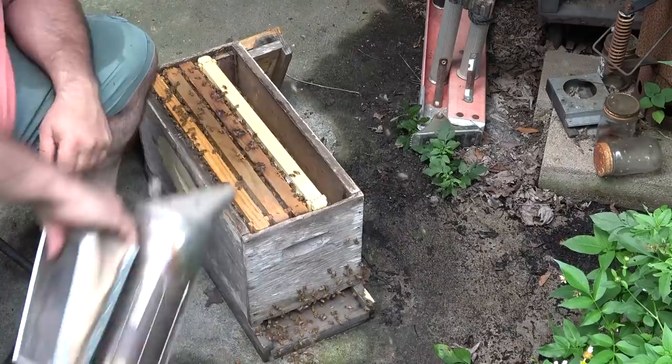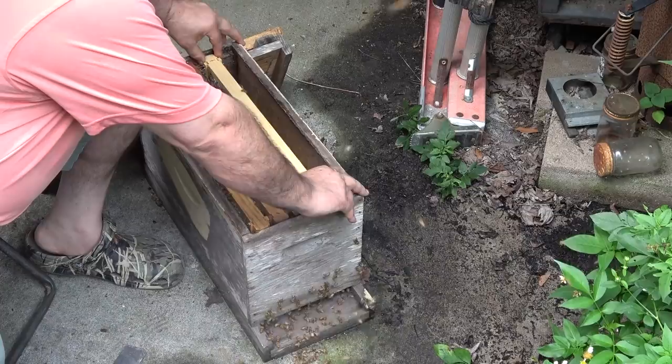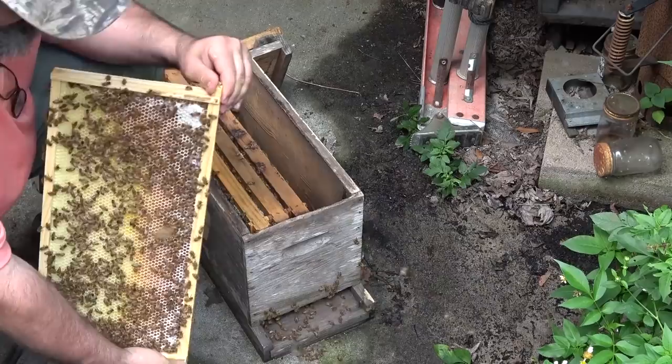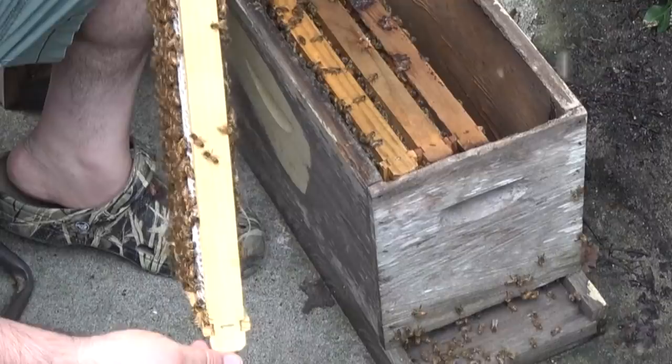Let me pull this next frame. I can already see a bunch of honey on this one. That's not capped as well, but there's a little bit up here that is capped — see right here? The stuff up here is capped, so that's cured. Which means the stuff around it is probably cured as well.